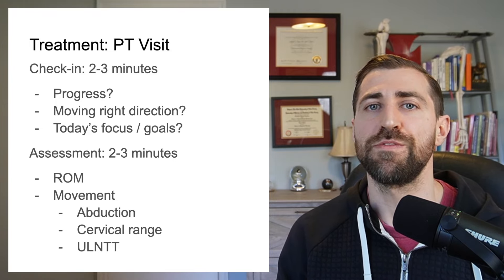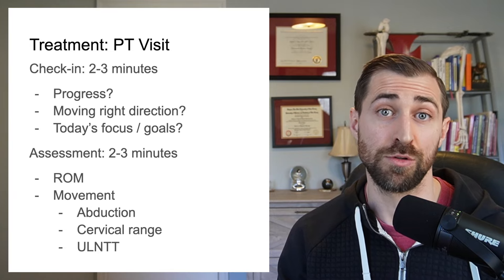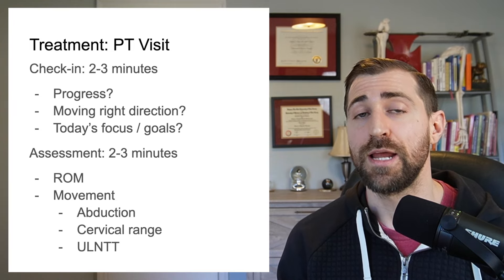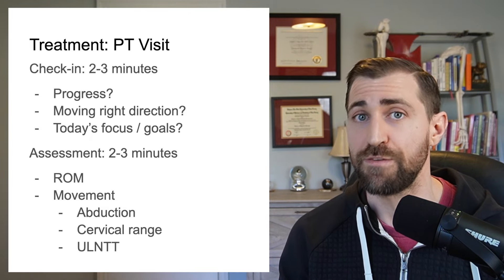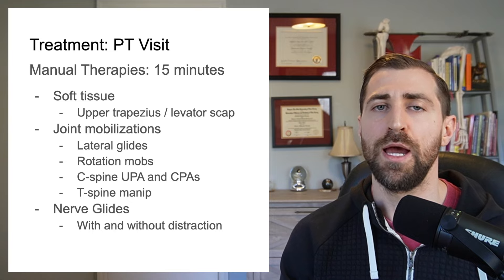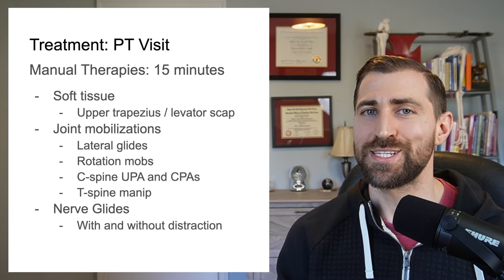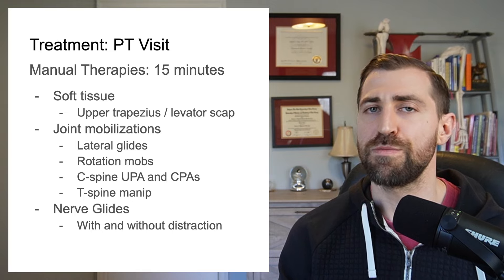You can also check some of the special tests — one good one is the upper limb neural tension test. Are we making progress here? We can check range of motion, and given how irritated that nerve is, maybe we give more advanced nerve stretch exercises if they're progressing. After our check-in and assessment, I go right into manual therapy treatments. The initial check-in takes about two to three minutes, the assessment another two to three minutes, and then I spend around 15 minutes or so with manual therapies.